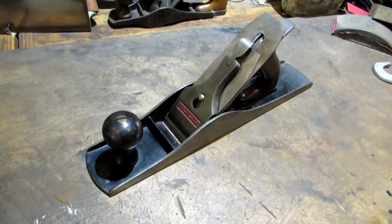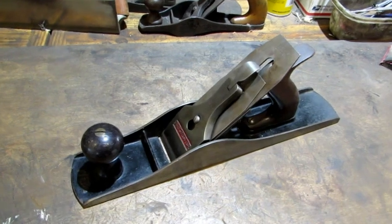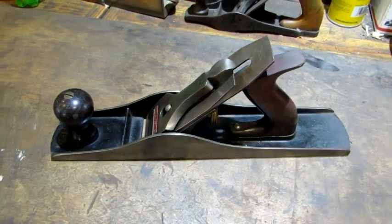Hello, everybody. The next plane off the pile is a Winchester W5½. Let's take a look at it. This old beauty was made by Stanley. It's the exact same plane as the Bedrock Type 3. It was made between 1908 and 1910, so there's not a lot of these out there.